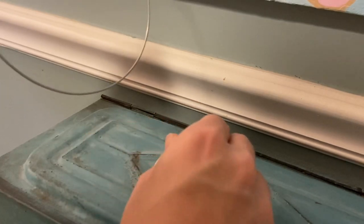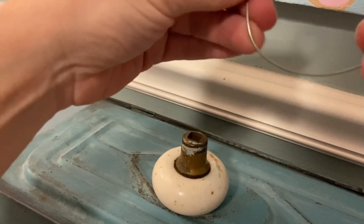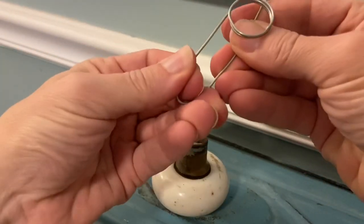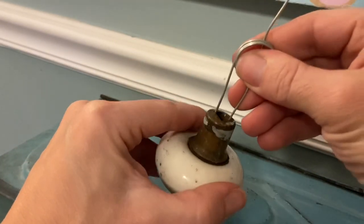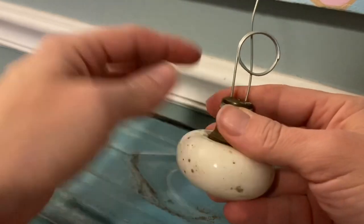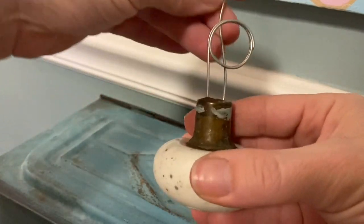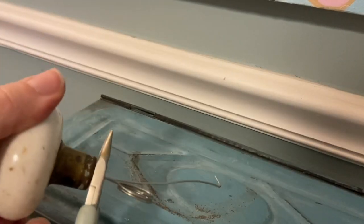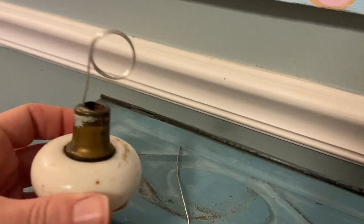You can adjust this to any height just by bending it, and the tension holds it so easily. You could snip it off here and there you go — you've got one. Or you could create one that was a little bit taller and round up here.